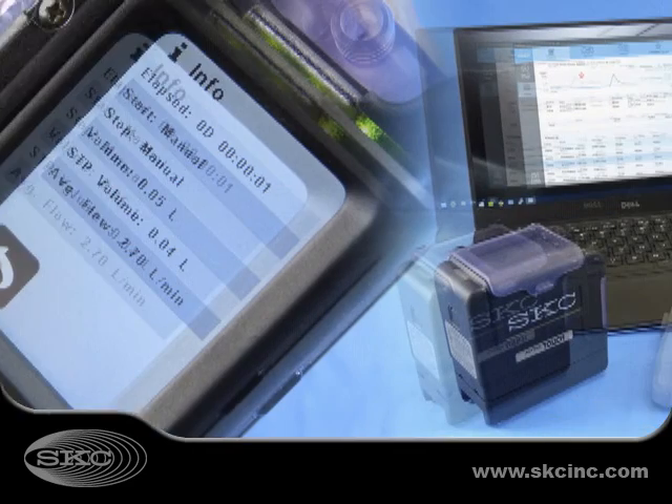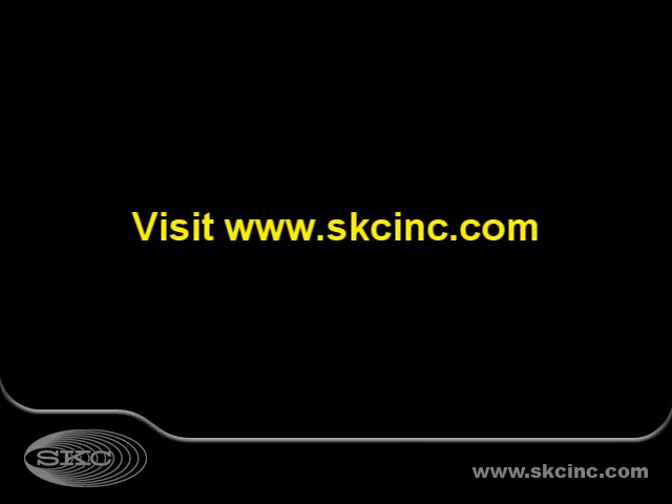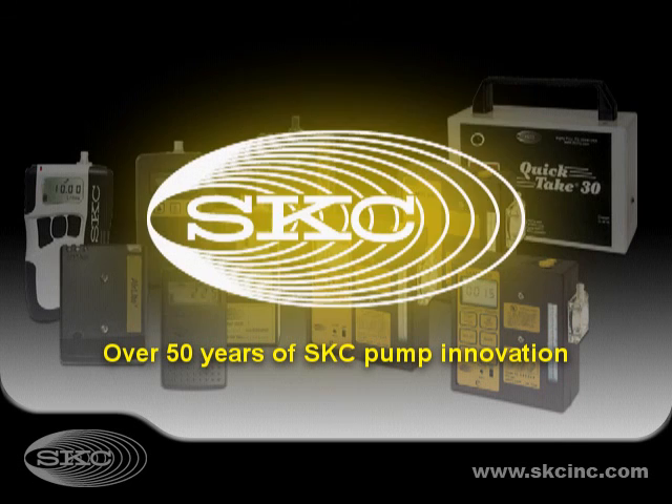The SKC AirCheck Touch sample pump. Learn more today at www.skcinc.com. Thank you.